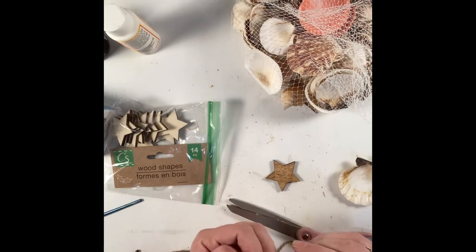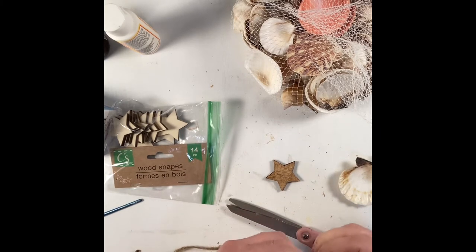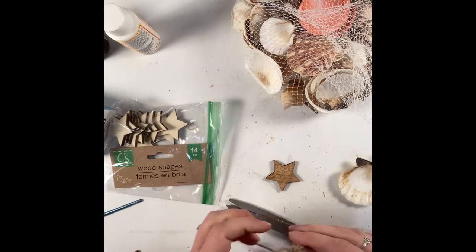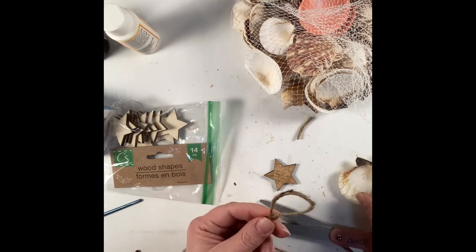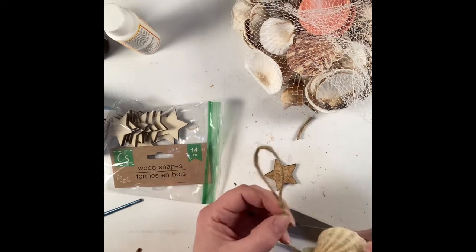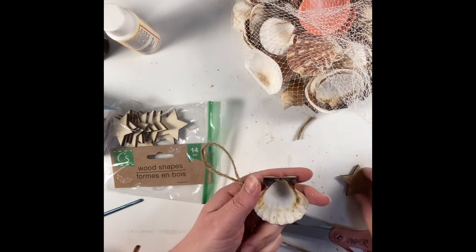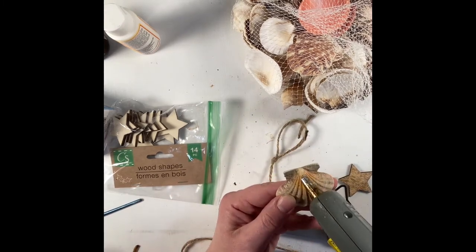Then I took a little bit of jute cord from Dollar Tree and just made an overhand loop so I had a hanger. Taking my hot glue, I hot glued the cord to the back of the seashell and then wrapped around the top of the seashell just under the little hinge piece of the shell, wrapped it approximately four times, and then hot glued it into place.